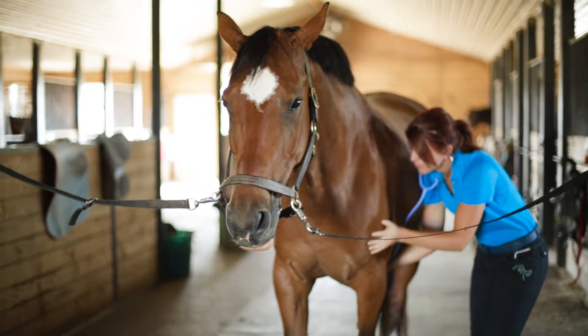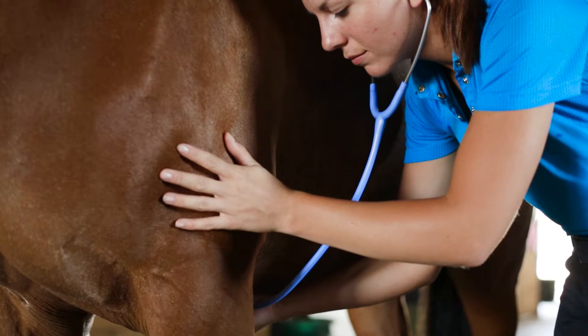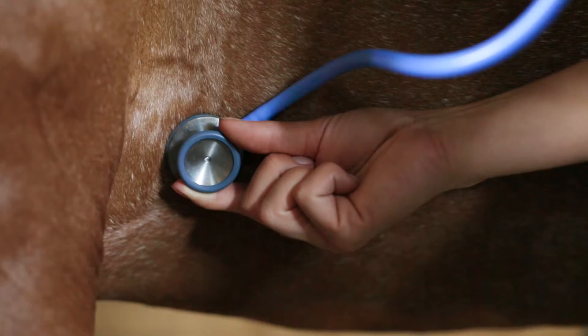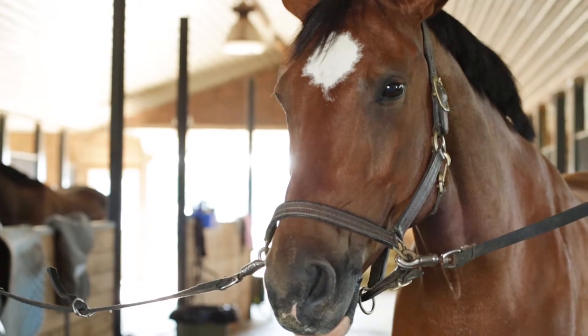Monitoring your horse's heart rate isn't always easy, especially if you're on the go or have an active horse, but it's very important because it often is the first indication of any stress or illnesses such as colic.